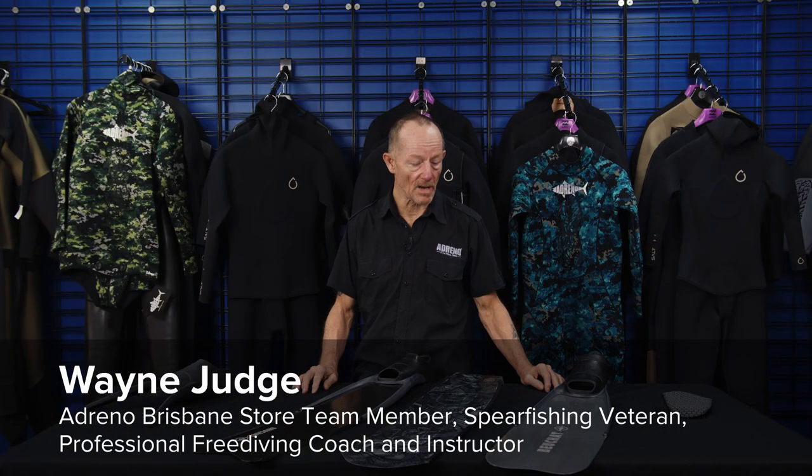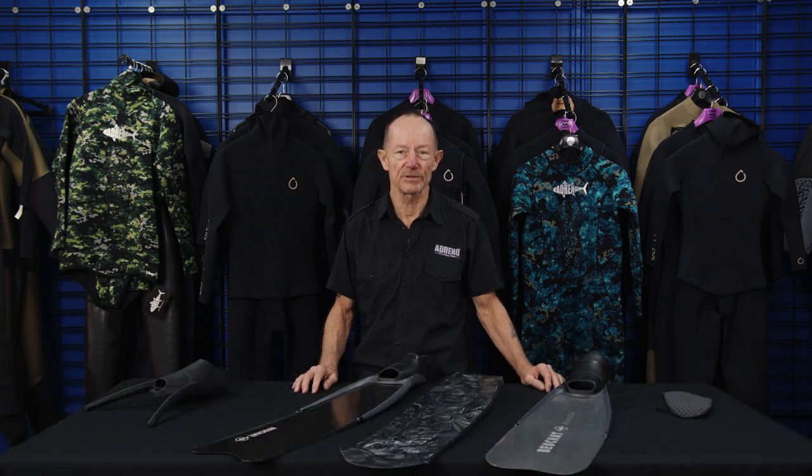We're going to have a look at some of the equipment. The first area we'll look at is understanding fins — not just what fins to buy, but you need to have a bit of an understanding of what you're getting into.